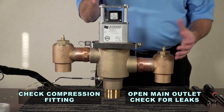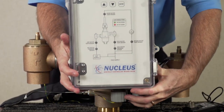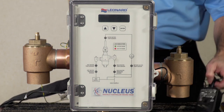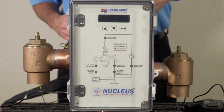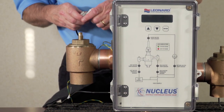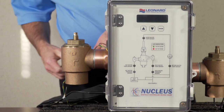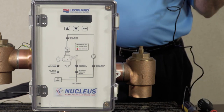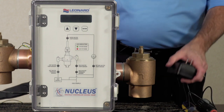If there are no leaks, proceed to put the box on the valve body — it hangs on the valve. Reconnect the four motor wires: red to red, firmly engaging the pins. Now your motor wire is connected. Plug in your transformer to a wall outlet to reapply power to the Nucleus valve.